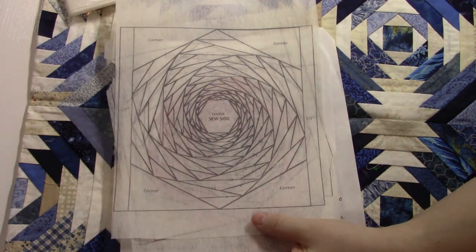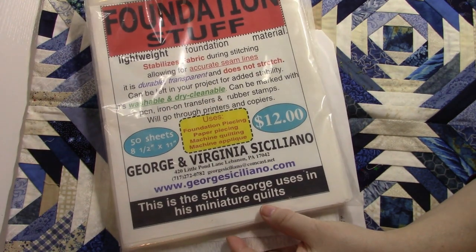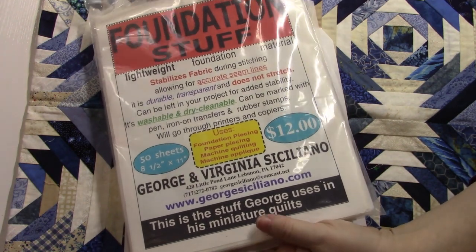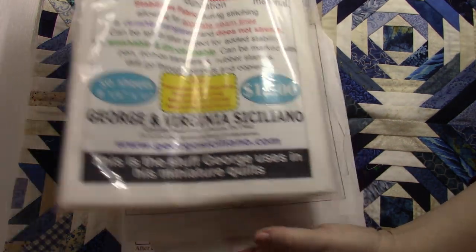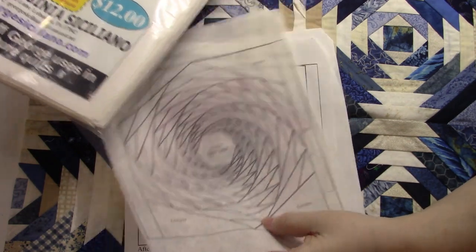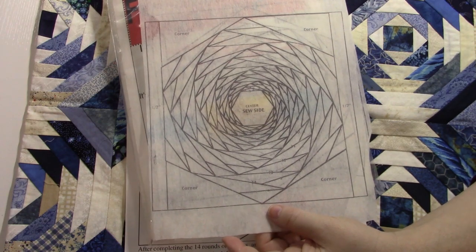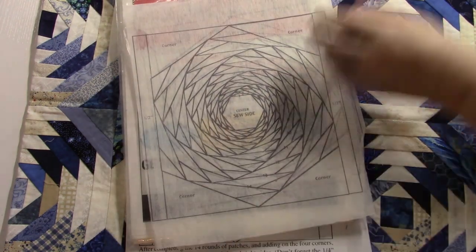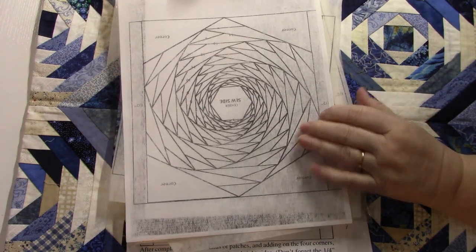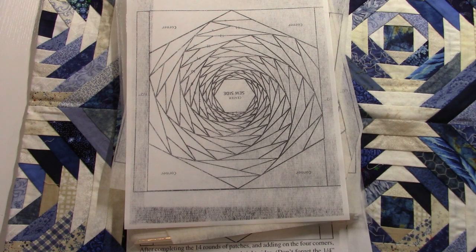I also bought a whole package of 50 sheets of 8½ by 11 that can go through your printer. The only thing I don't like about doing an inkjet printer is that if you happen to hit this with your iron, the ink transfers to your ironing board, your iron, and anything else you're pressing on — it does make a mess. Most of the time when I do foundation paper piecing, I will use regular bond paper. You don't buy the heavy stuff; you want the cheapest stuff you can get your hands on.